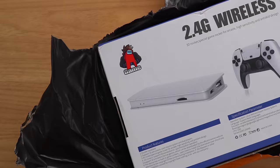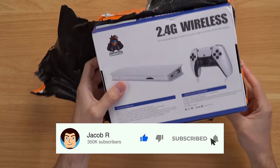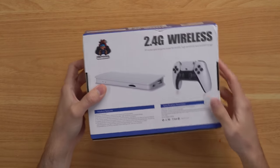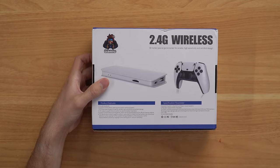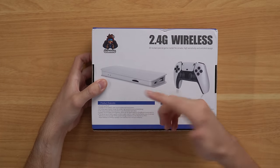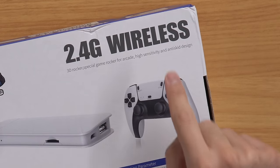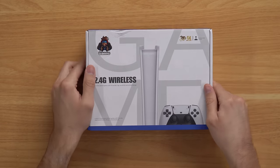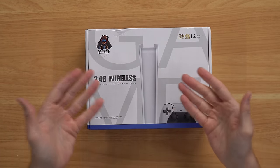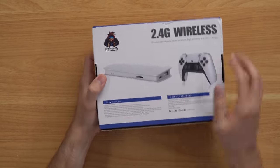This thing is already looking ultra sus. We got the 2.4G wireless. I sure hope it connects to the internet if it's advertising that, and of course we have this controller here that looks just like a DualShock 5. We got the PS5 Slim-looking thing here with a USB port and an SD card reader. 3D rocker, special game rocker for arcade, high sensitivity and anti-skid design. If the PS5 Slim looks like this, I'll be happy maybe.